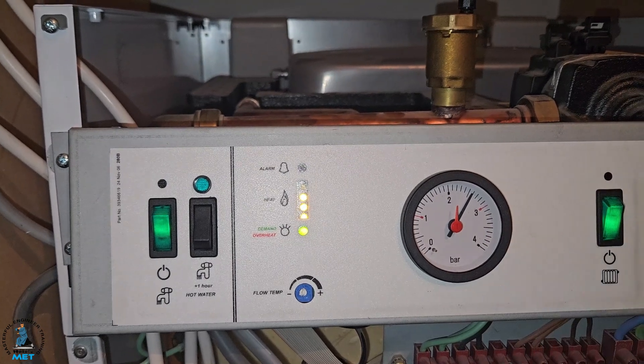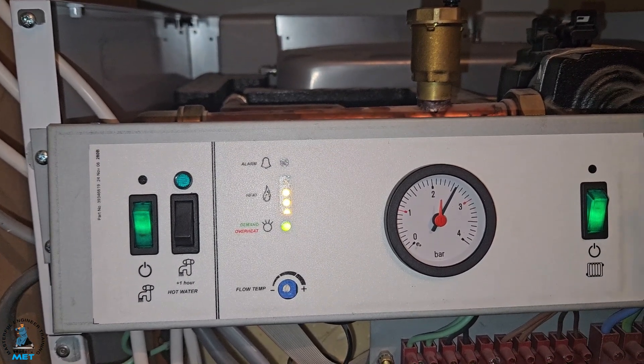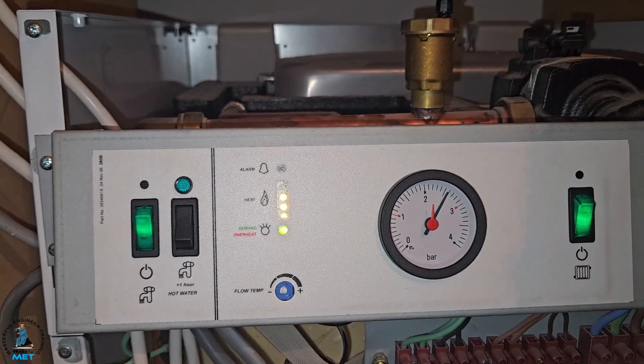Also the pressure is a bit high so we're going to drop that down. But yeah, that's it for this one.